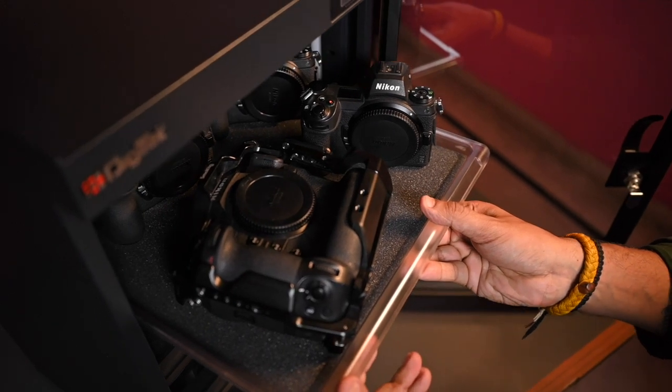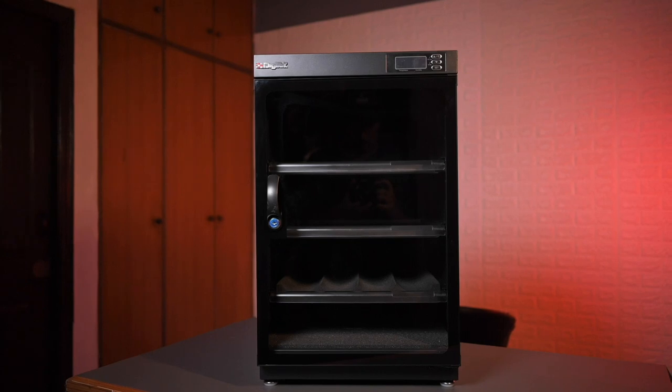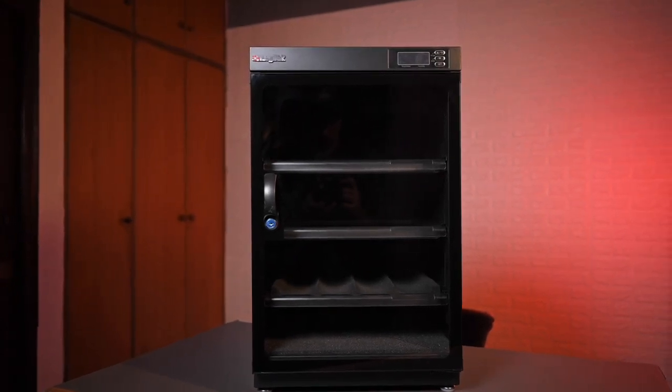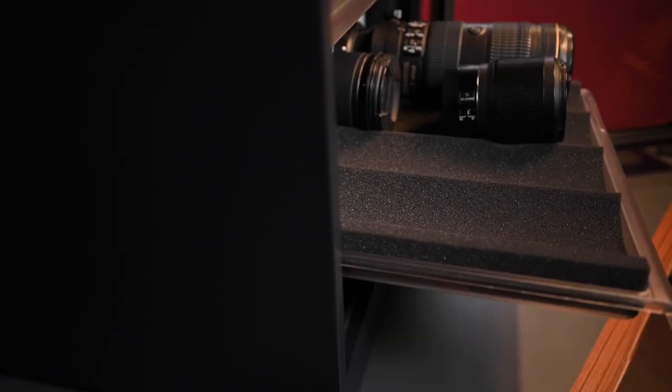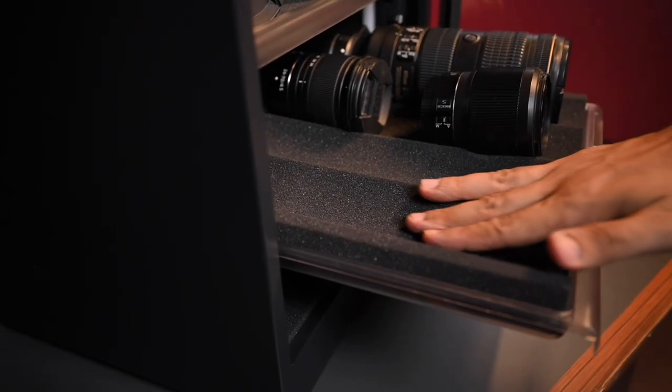Digitech's dry cabinet is automatic — it automatically maintains the humidity level you want, and you can also adjust it. It's very important to store your gear properly when you're not using it. It's a myth that only people in rainy or humid or warmer areas need a dry cabinet. In every condition, you need to have a dry cabinet.